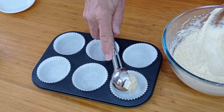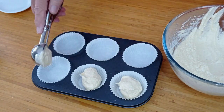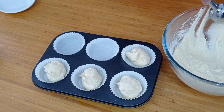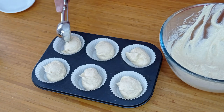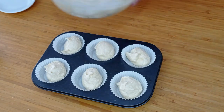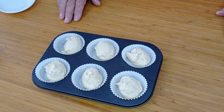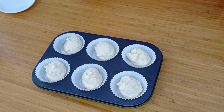Into the cases we go — I'm going to use an ice cream scoop, which we always did in the bakery, as this ensures you get the same amount into each case. So there's no arguing over who gets a bigger butterfly bun than somebody else, especially at a children's party! This will make 12. These are going into the oven now at 180 degrees centigrade, no fan. If you want to use a fan you might have to cut it down to 160 — fan ovens always run a little hotter. They should be in there for about 15 to 20 minutes.